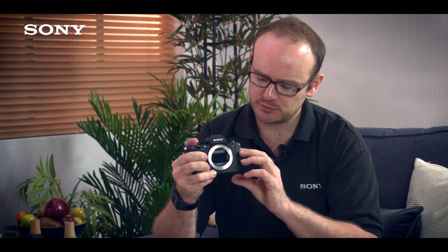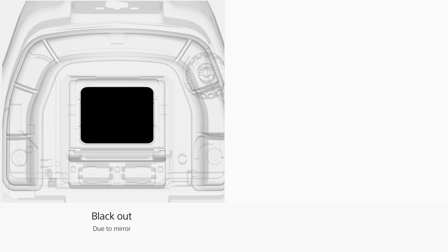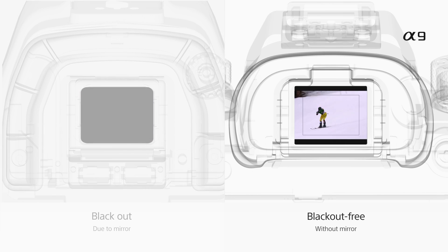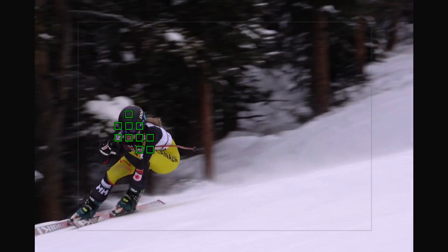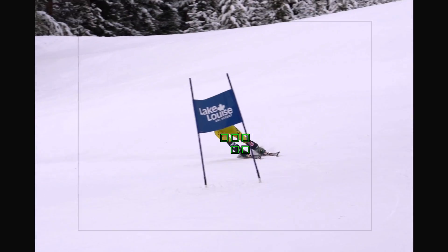On top of that, this special sensor also enables blackout-free shooting. So while you're looking through the viewfinder, you have no interruption of your view — no mirror flapping up and down causing any blackout, or no noticeable refresh in the viewfinder at all. You can always see your subject.